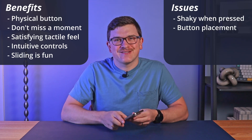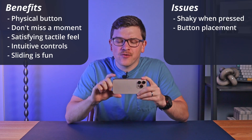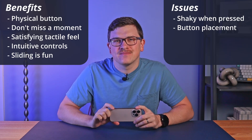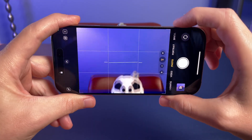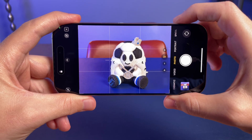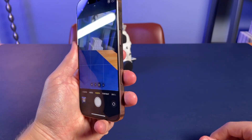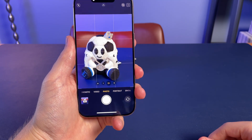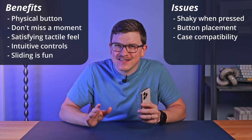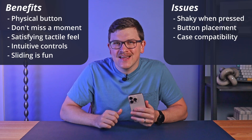The next issue is button placement. The button is closer to the middle of the phone than some people may expect. My assumption is that this placement was used to balance use in landscape as well as portrait orientation, where the current button placement may feel more natural than if it were all the way at the bottom. The third issue is that some cases may make accessing this button challenging, especially given its touch sensitivity.